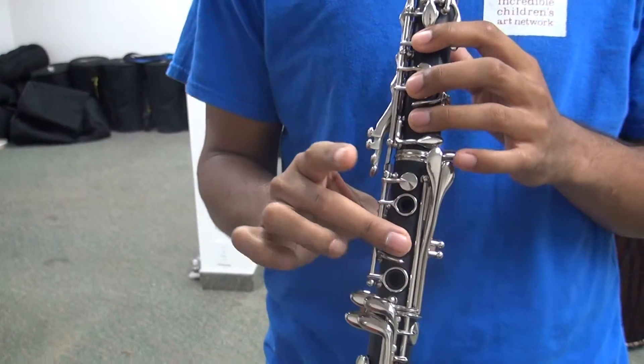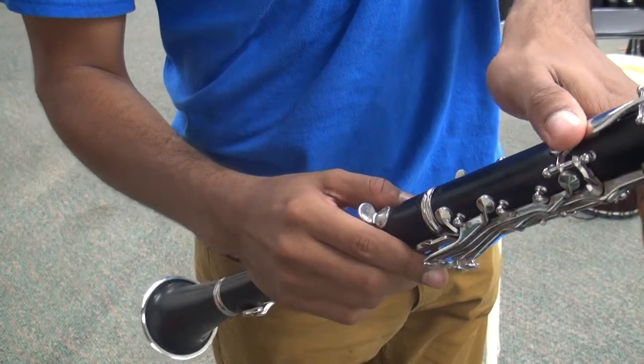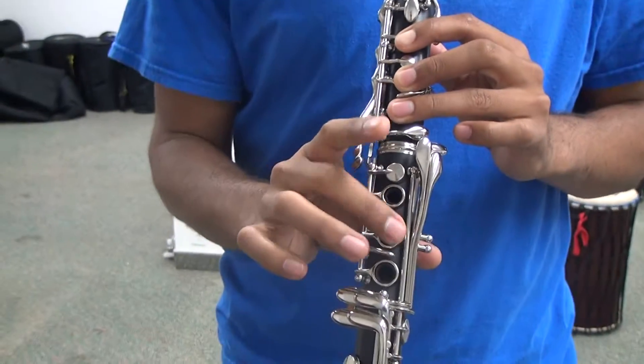Melody 2 fingerings. Back hole, octave key, 1, 2, 3, middle key.